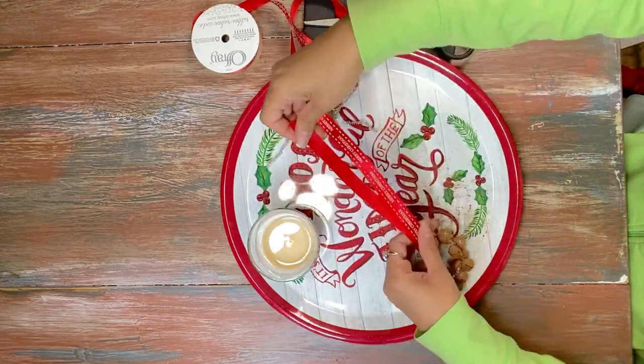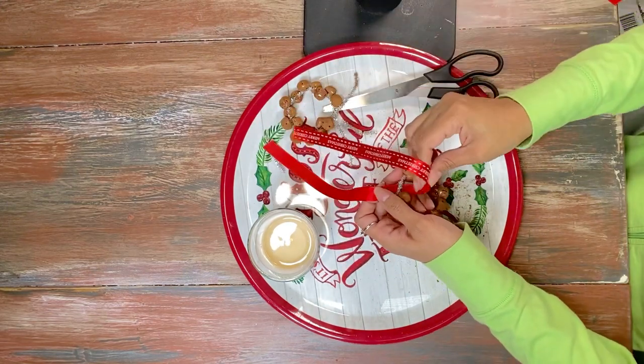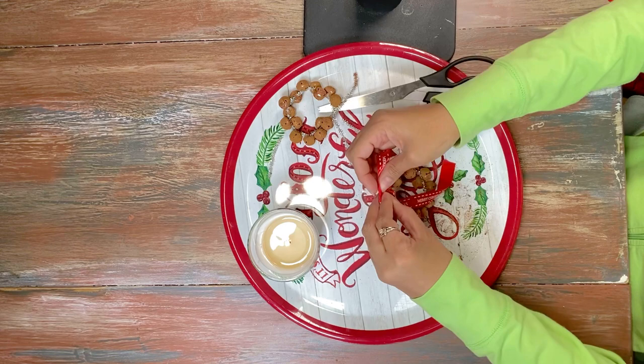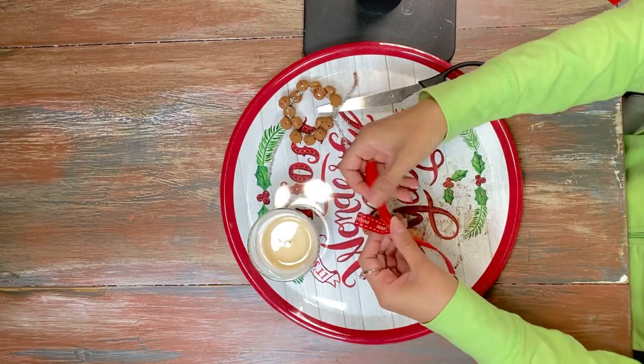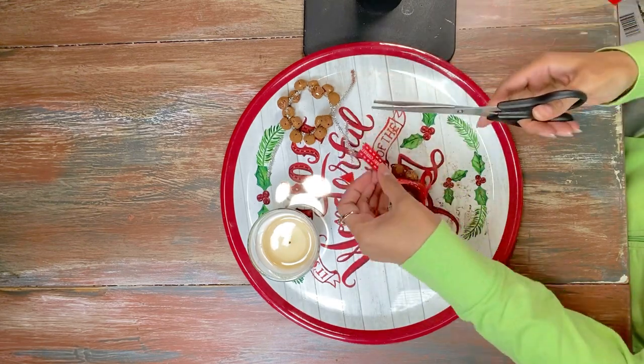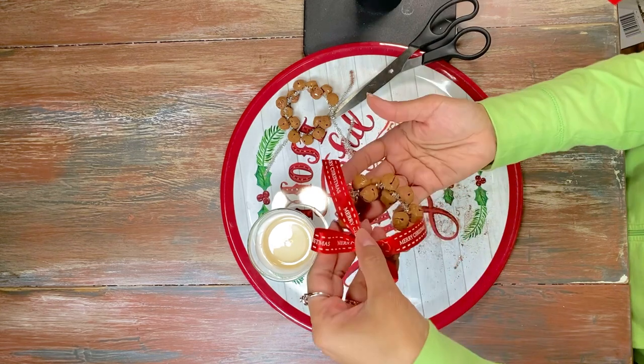Then we're simply going to add some Merry Christmas ribbon, also from Dollar Tree. All you do is repeat that same process with both of your ornaments. It was really easy, really cute, and it smells really good!